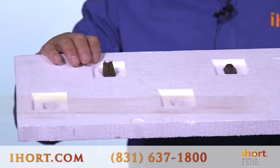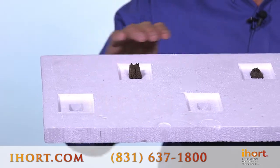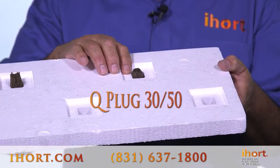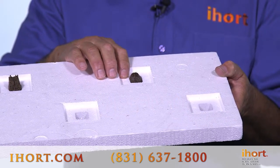This plug has good contact with the water and no problems. The 3050, although you can see it's much less into the water, that's plenty for the plug to pull moisture all the way up to the very top.